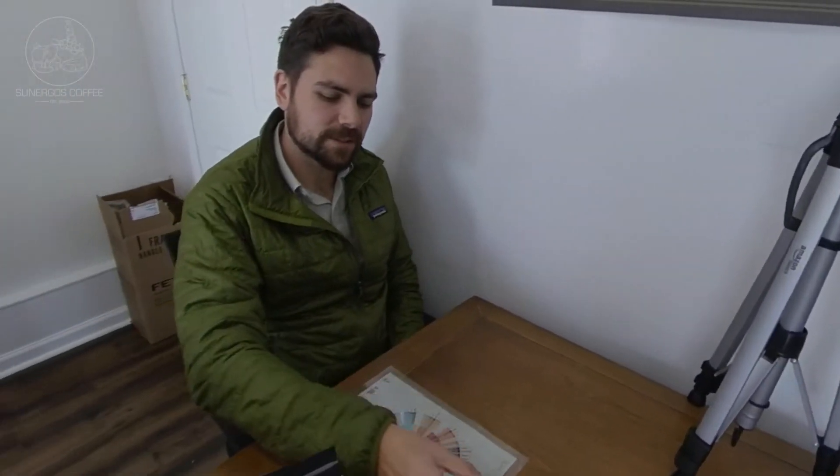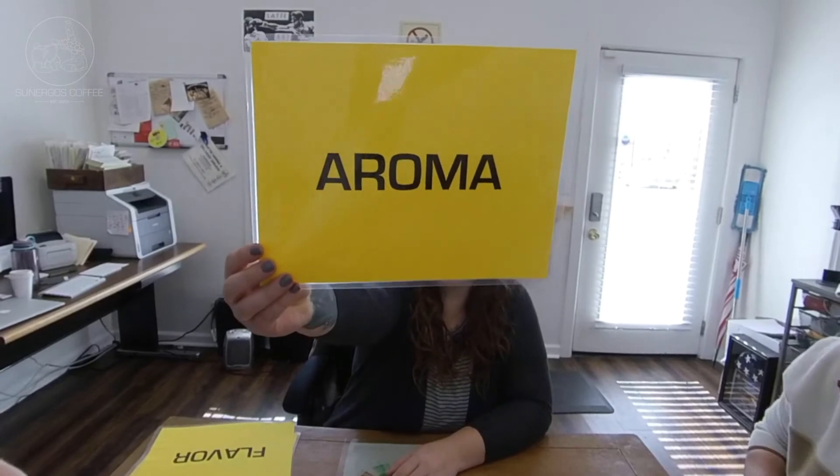It took about four, four and a half minutes. All right, everybody grab a glass. First up, aroma.